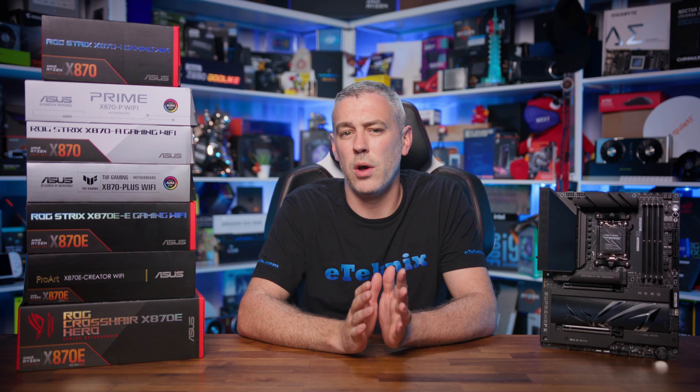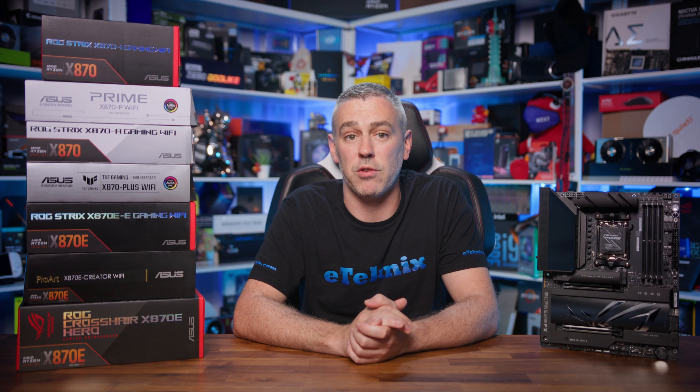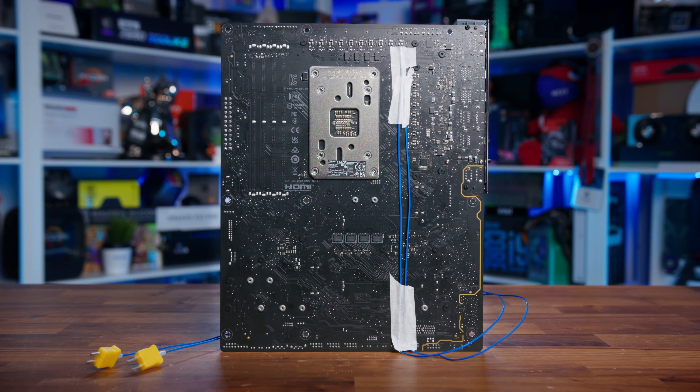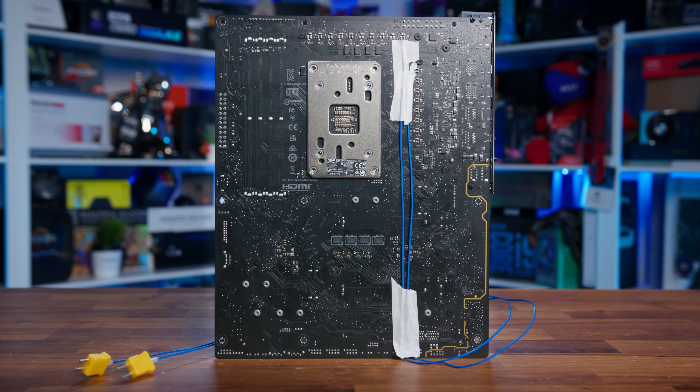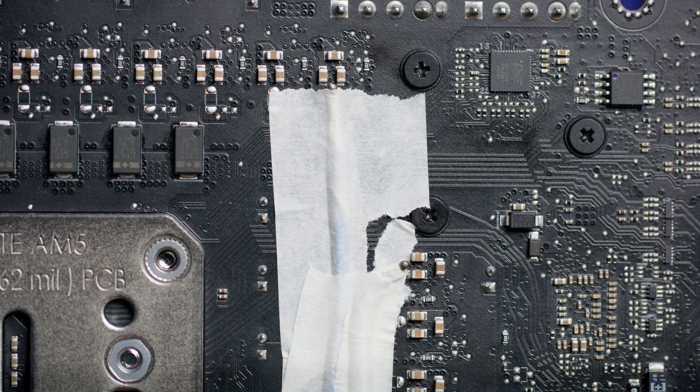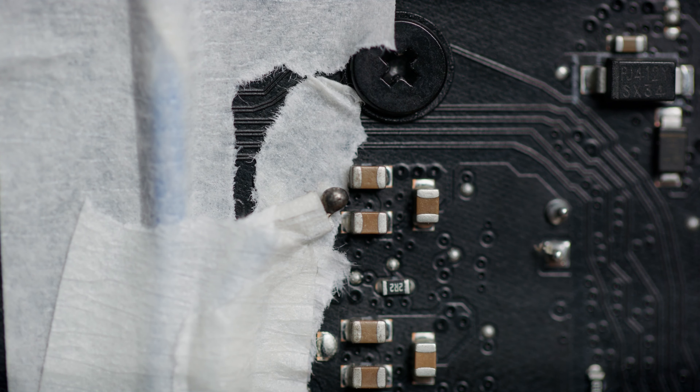One of the biggest selling points comes down to USB, and all X870 and X870E boards come with USB 4 as standard. With any new standard, we should start to see the adoption rate pick up quite rapidly as more consumers buy the boards, and the need for corresponding drives and devices will come a little bit later. This is especially handy for content creators like us, where we're constantly transferring large raw Blackmagic video files to and from different computers. Motherboards don't typically give us more performance, but instead give us more features, and this is the big selling point of moving up to X870E.